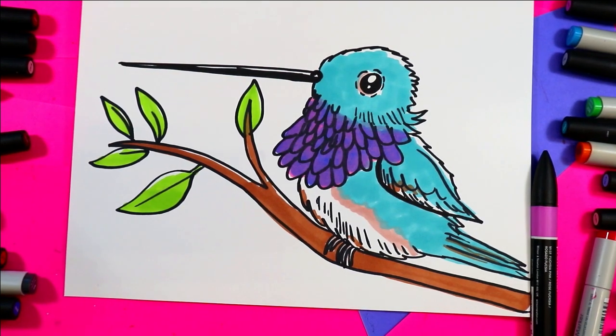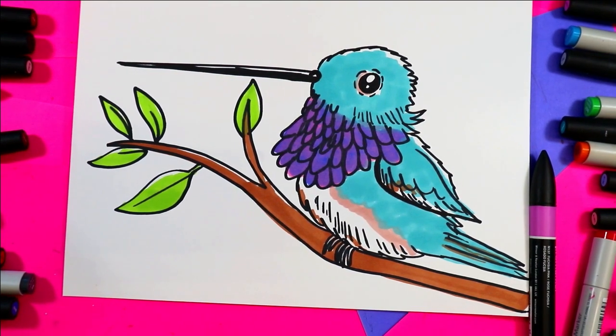I'm Ms. Artastic and in this video art tutorial we're going to be creating this lovely Anna's hummingbird, so grab something to draw with and something to color with and let's make some art.